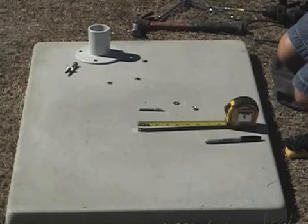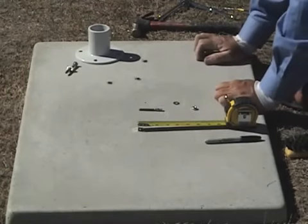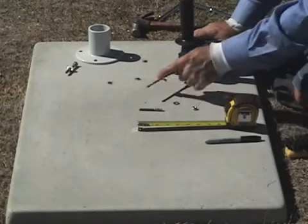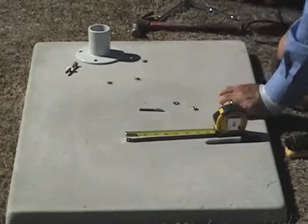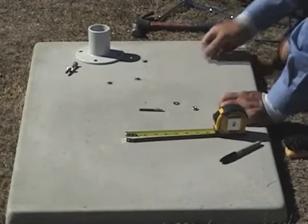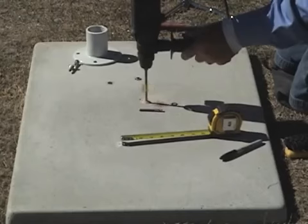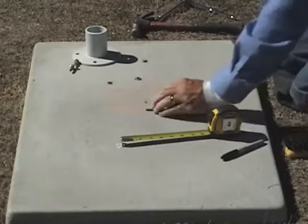Now, the anchor bolts for the ladder are much smaller. What you want to do is get a quarter inch masonry bit and you want to mark it at two inches — put a little piece of tape on there. That's how deep we want to drill. We've already marked the holes with the ladder, so then you just take the drill and drill that quarter inch hole.